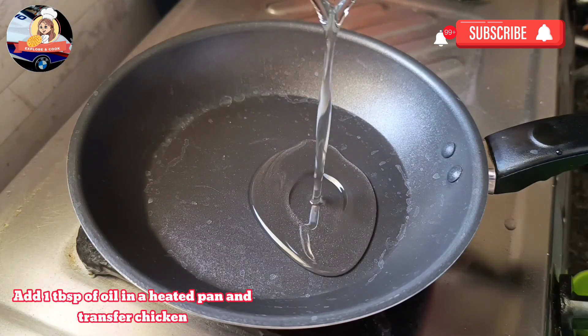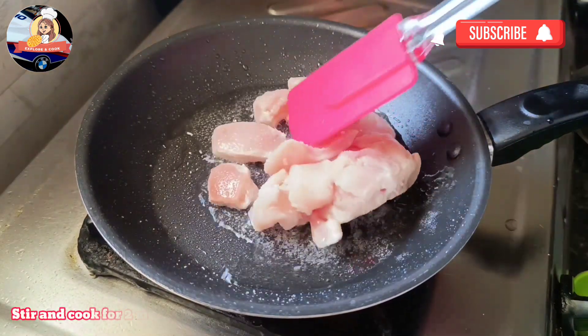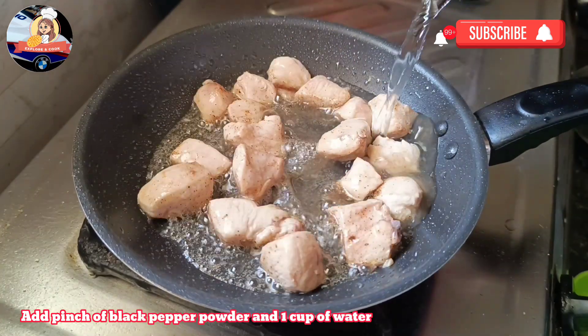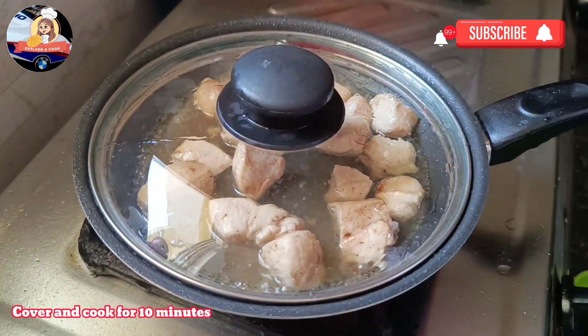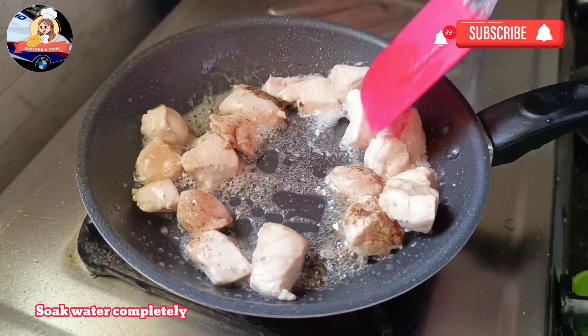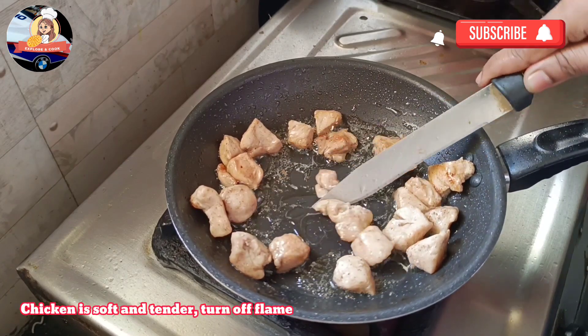Add 1 teaspoon of oil in a heated pan and transfer chicken. Stir and cook for 2 minutes on medium flame. Add a pinch of black pepper powder and 1 cup of water. Cover and cook for 10 minutes. Soak up water completely. Chicken is soft and tender — turn off the flame.